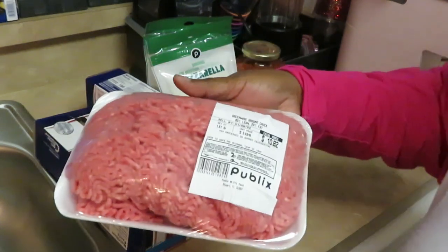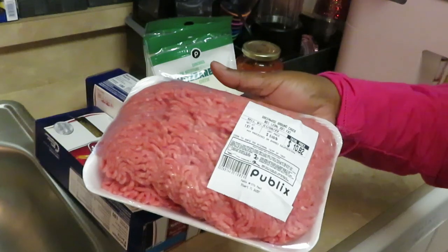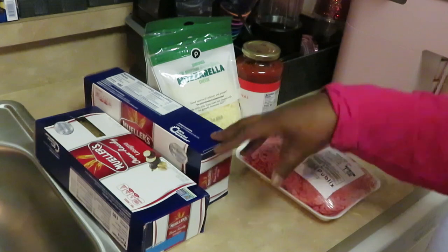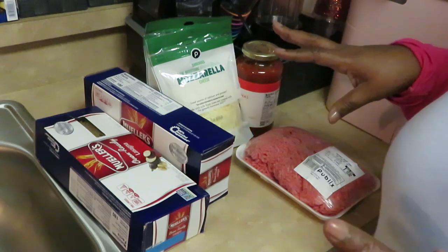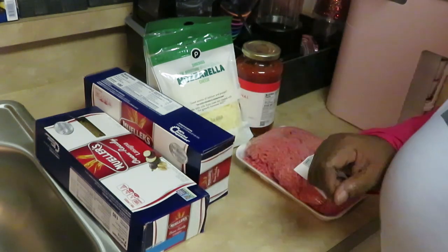And of course I've got my ground beef. Quick easy lasagna — noodles, cheese, pasta sauce, and beef. It's gonna taste good, so let's go!